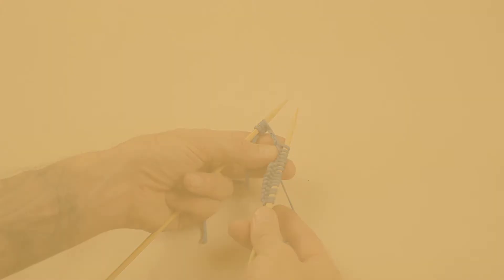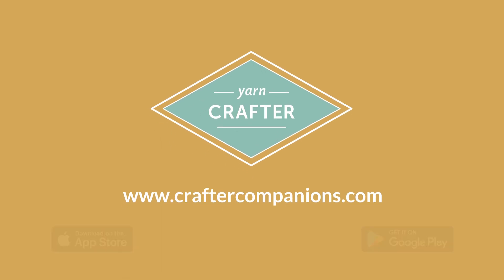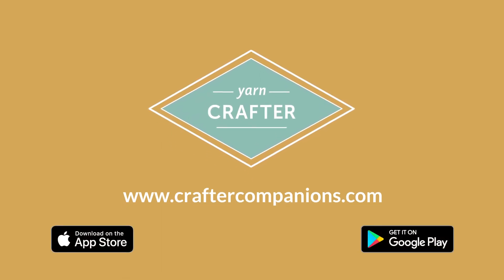For resources for all of your favorite hobbies, go to craftercompanions.com.